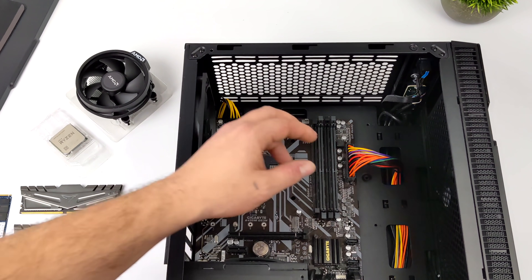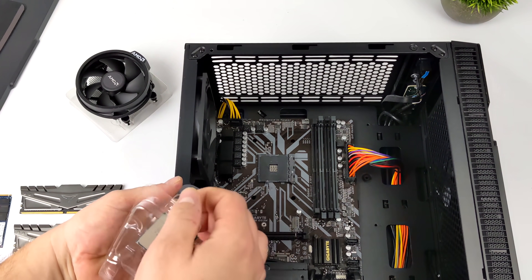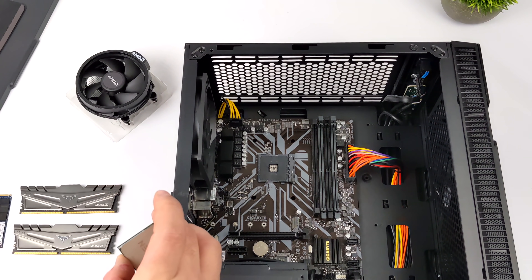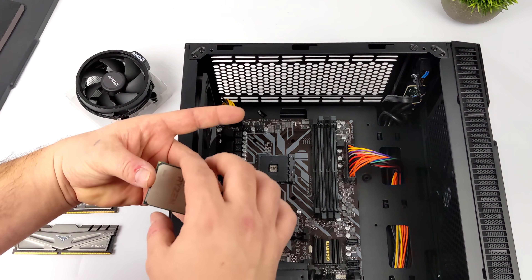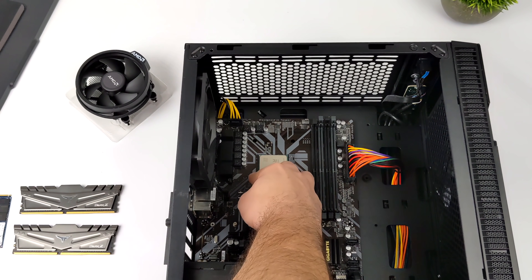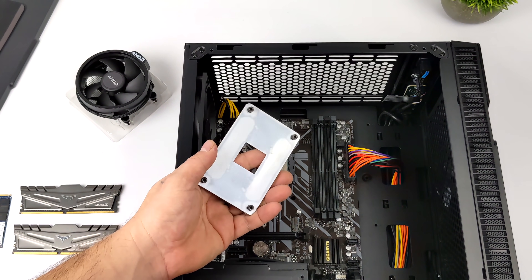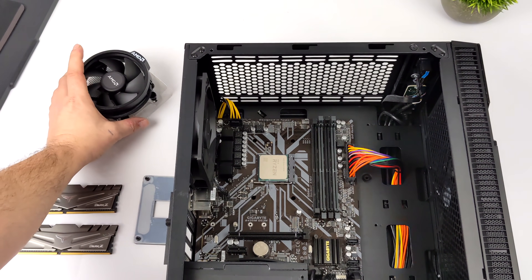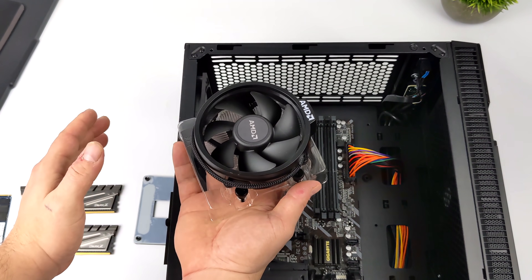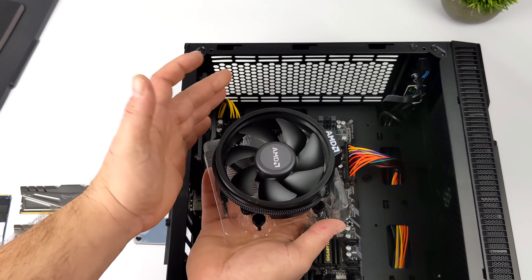I've already mounted the motherboard in the case and got everything wired up — I just need to install the CPU and cooler. For this build we're not going to do any overclocking on the CPU side of things, so the Wraith Stealth cooler that comes with the 5600G is going to be more than sufficient. We're definitely going to overclock the built-in iGPU, but this Wraith Stealth isn't even going to feel it. It's a decent cooler at stock clocks, but once you want to go up to 4.2 or 4.3GHz on all six cores you'll need something a little beefier.